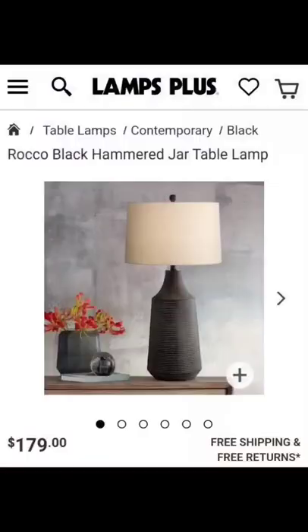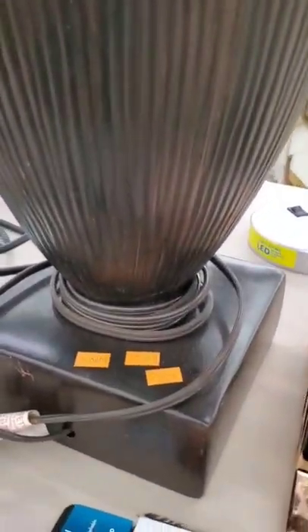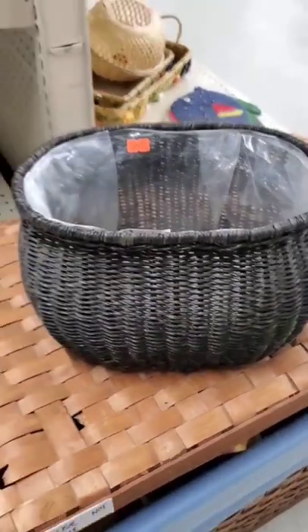Today I thought it would be fun to share some expensive home decor dupes. First up, this lamp — I feel like this is a good dupe for $12. And then there was this $170 planter basket, for which I found a very similar one for only $2.50.